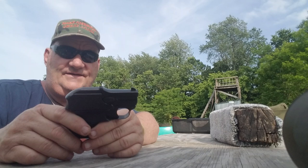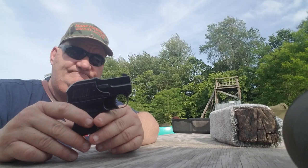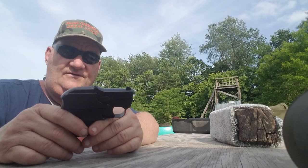This came in a lot of guns from Apache Armaments, where we got a bunch of police trade-in stuff. I thought I'd get it out and try it out.